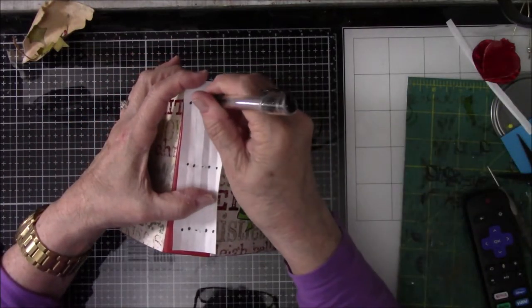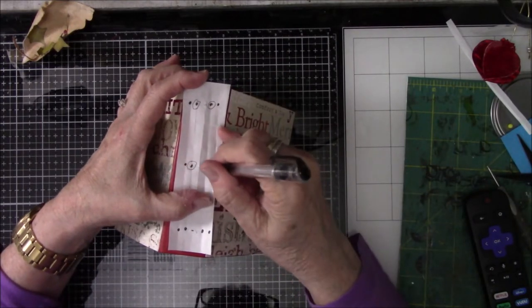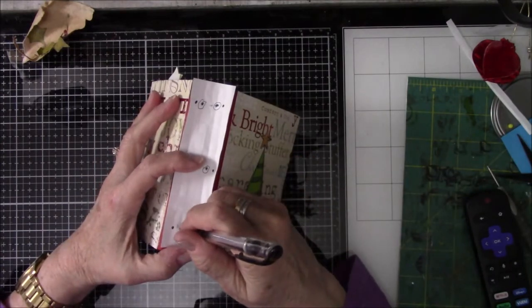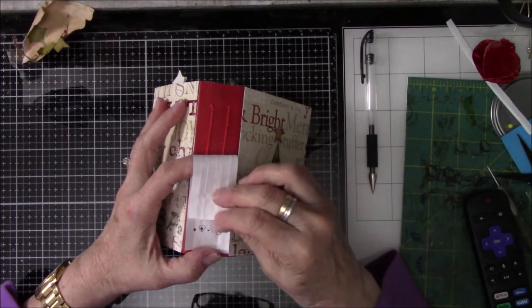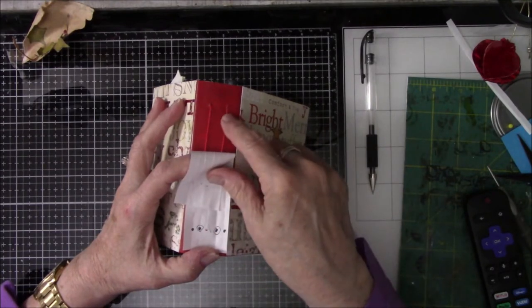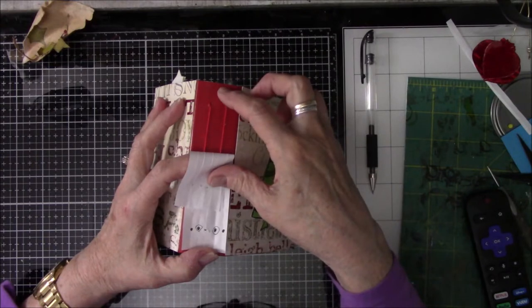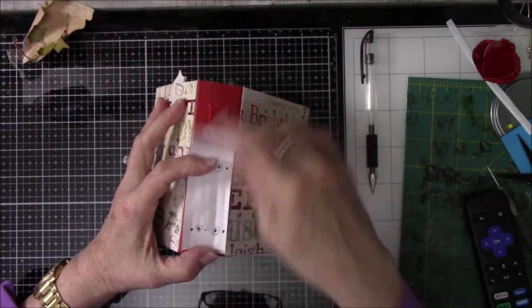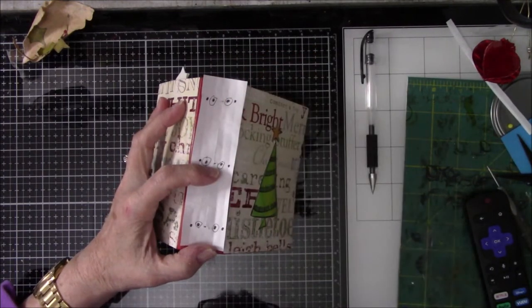I'm taking the pen and showing which holes I ended up using for the book. The spine is one and a quarter inches across; half should have been a little over three-quarters of an inch. I decided it was easier to take a strip of paper, measure it one and a quarter inches, and just do the folding — that way I didn't have to do any more measuring.